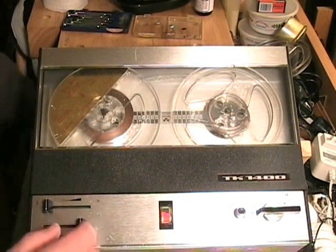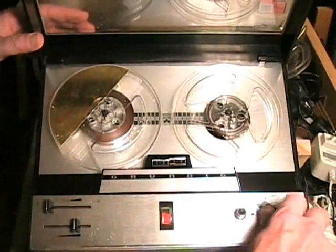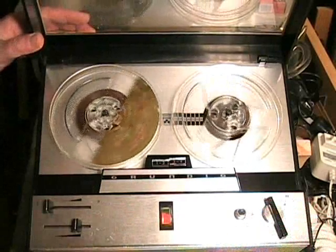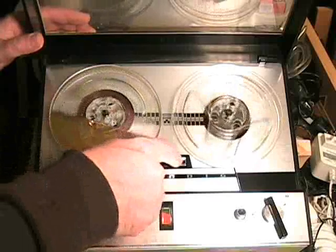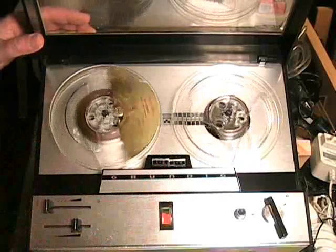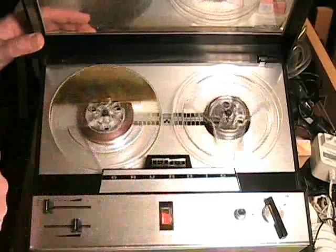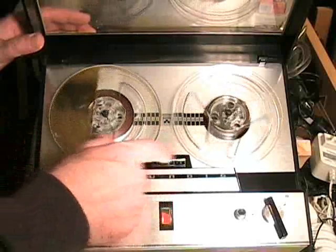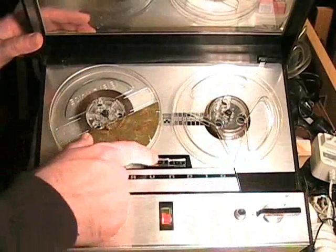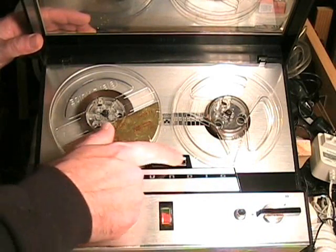Let's take a look at the 4-track capabilities of the machine. I pre-recorded this on a stereo machine because this will not record. You can hear the left channel on tracks 1 and 2, and when you switch the two buttons you go from the left to the right channel on tracks 3 and 4.